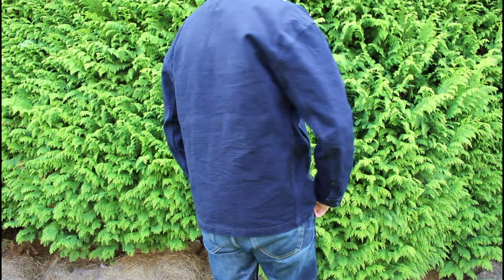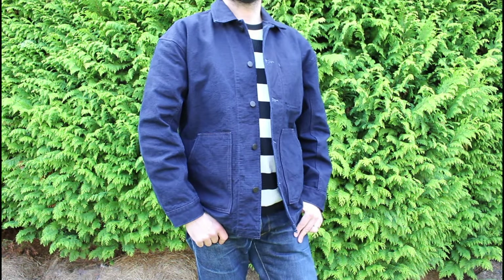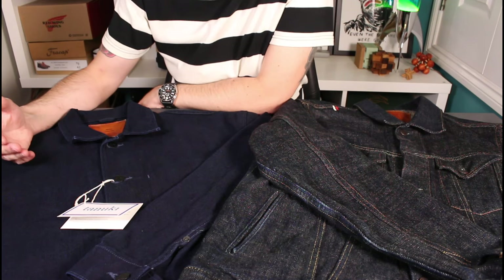A little review tonight of a new jacket I've just picked up from Tanuki. This is their Yoroi 25-ounce canvas indigo jacket — it's sort of a chore coat style.